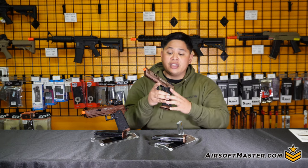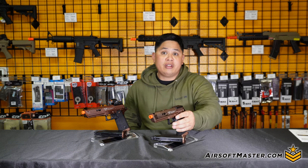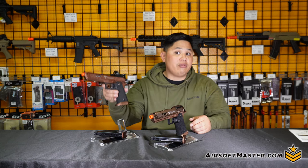One thing to note is that the Sand Viper doesn't have front and rear sights, but it does make it optic ready so you can put on a CNC red dot, like we did with the regular one here.